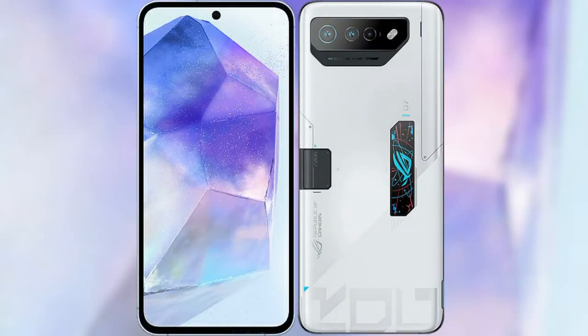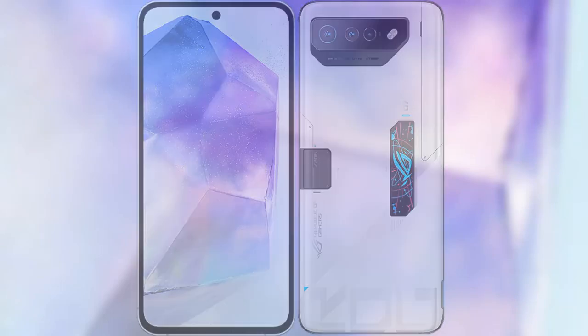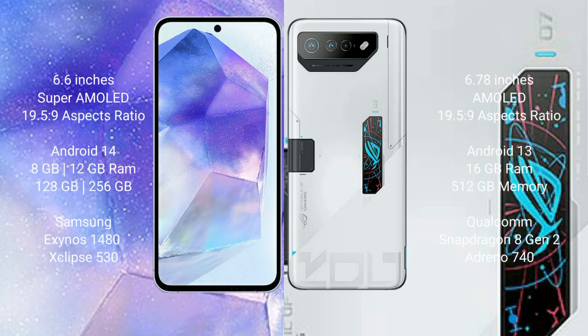I will compare the new Samsung Galaxy A55 with the Asus ROG Phone 7 Ultimate. The Samsung Galaxy A55 comes with a 6.6-inch Super AMOLED display and Exynos 1480 chipset. The Asus ROG Phone 7 Ultimate features a 6.78-inch AMOLED display and Snapdragon 8 Gen 2 chipset.